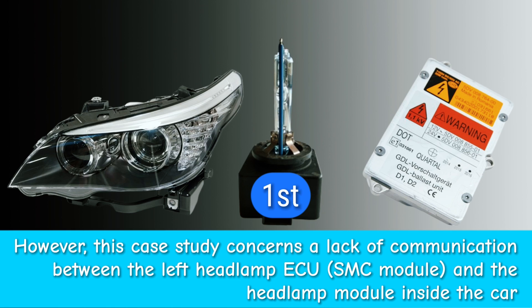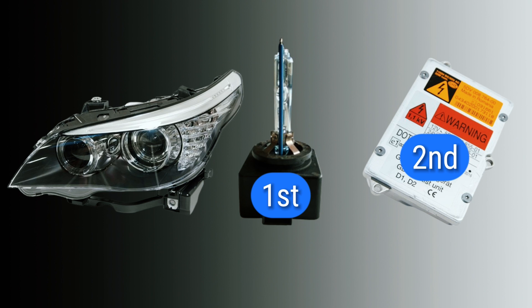The ballast unit is the second thing you should swap. These are the two common reasons for the fault code of too many or failed ignition attempts. There can be other things of course — you could have other issues — but usually if you have other issues you will have additional fault codes. If you only have the failed ignition fault code, do bulb first, then ballast next.